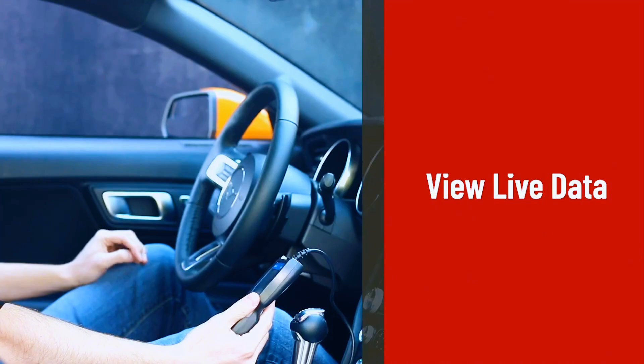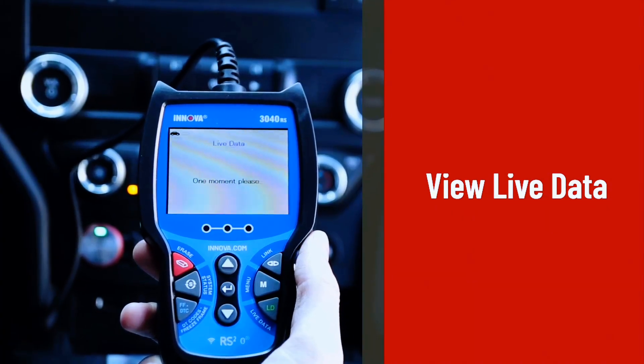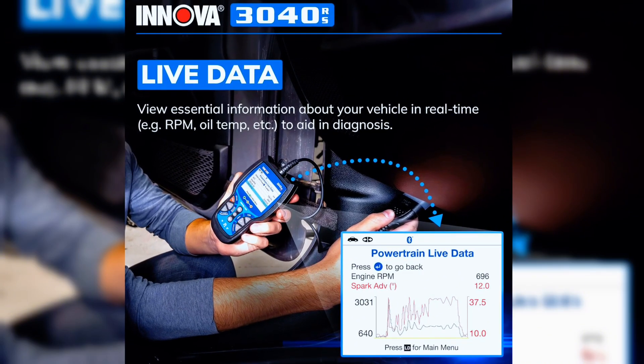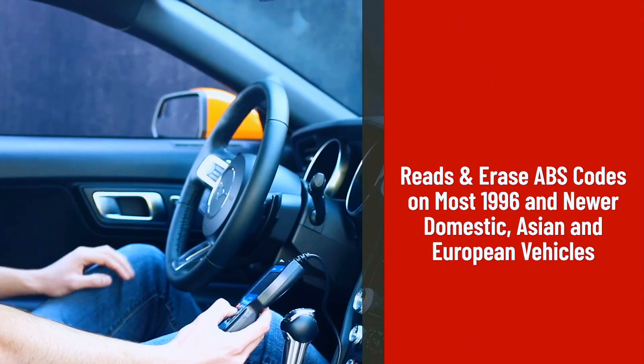With the Innova 3040RS OBD2 scanner you can get your vehicle's essential information like RPM, speed, and oil temperature in real time to help identify and correct problems. The Innova 3040RS engine diagnostic code reader is proudly American-owned.